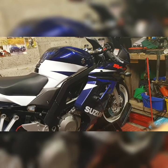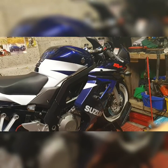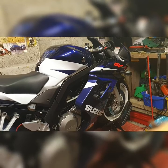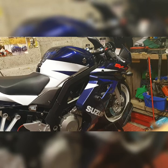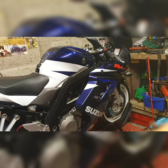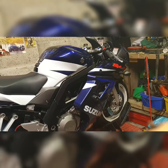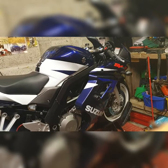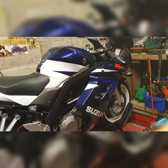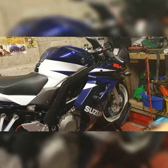This bike has done 11,300 miles and I bought it not that long ago. If you've watched my channel, you'll know I did a big reveal on this bike. I thought I'd do a review now, but with the coronavirus we can't really go out, so I can only tell you I've been on it once — just around the cul-de-sac. But it is a beautiful bike for its age, with pretty much no damage done to it.